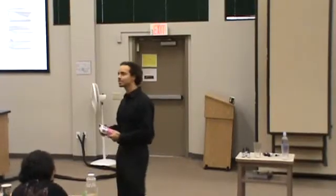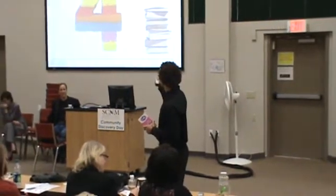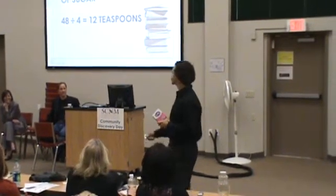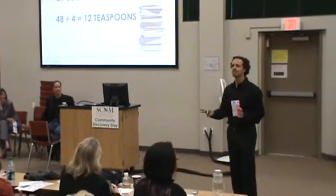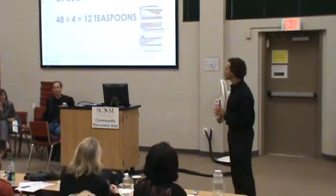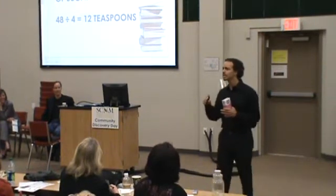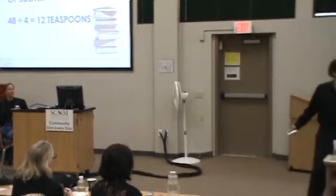It drove me crazy. After I was there, I would have known. So let's do some math, shall we? 12 ounce soda, right? Because it's not hard, it's just a little soda. 12 ounces of soda, 48 grams in there, we divide by 4. How many teaspoons is in that little bit of soda? Whoa, reality kicking in, huh?